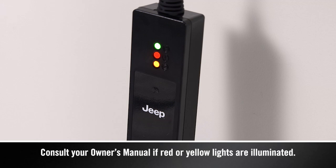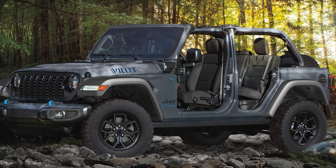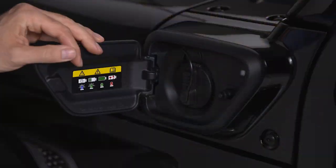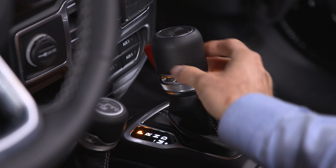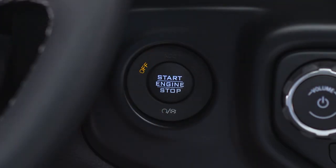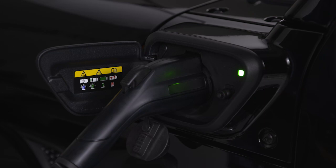If there's a connection error, a red or yellow light will illuminate. You'll find the charge inlet access on the driver side of the vehicle just in front of the driver door. To charge the high voltage battery, shift into park and turn the ignition off. Push the connector firmly into the charge inlet. You'll hear a click when the connector is fully engaged. If it's not, the vehicle may not charge.